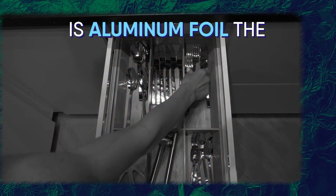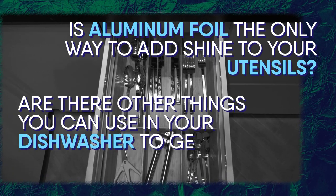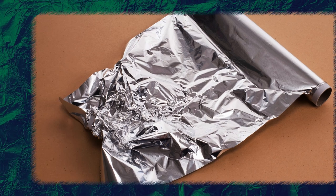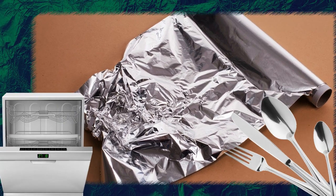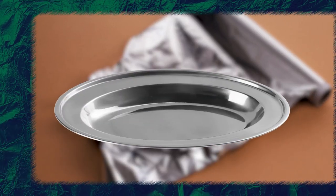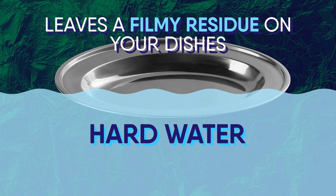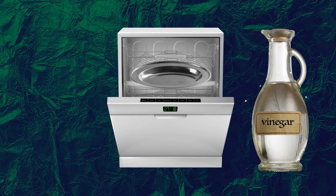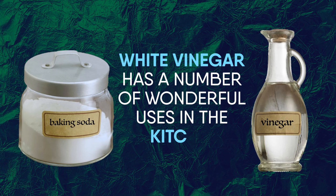Is aluminum foil the only way to add shine to your utensils? Are there other things you can use in your dishwasher to get sparkling clean utensils? White vinegar to the rescue! An aluminum foil is not the only thing you can use — there are other ingredients which can also help make your dishes look good as new. It's usually the hard water you use that leaves a filmy residue on your dishes. To fight that, just add some white vinegar before you start the dishwasher. Similar to baking soda, white vinegar has a number of wonderful uses in the kitchen.